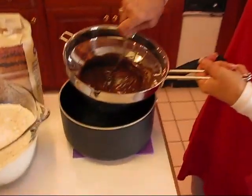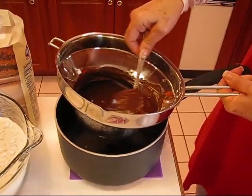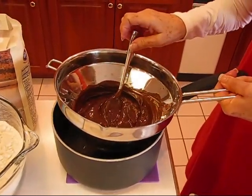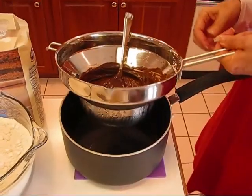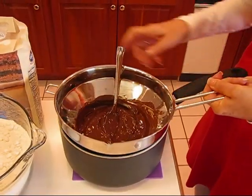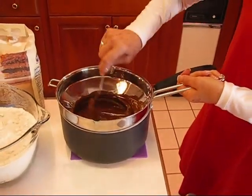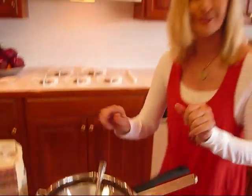I've already melted these. You can see there might be a lump here or there because I didn't want these to be just boiling hot, and I've let them sit for a bit. You'll start that first thing so you'll have it sitting there ready for when you need it later on.